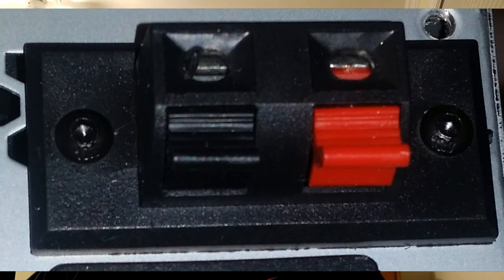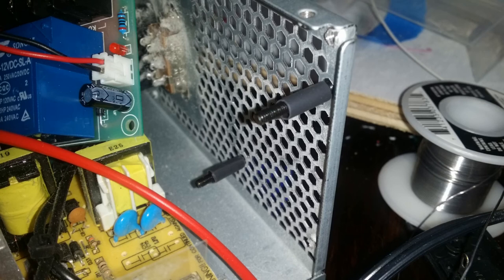Essentially what I did was solder leads onto the connector where the mains wire plugs into the back of the power supply. I also used a clip-on connector normally used for speakers, which is rated for the amperage we're looking at with 120 volts at 200 watts. One lead from the 120 volt mains goes to one connector, and the other lead goes into the relay board. The relay board had to be mounted on the back, and it's very important to make sure you have enough clearance inside the power supply — I made the mistake of not doing that the first time and had to move it. Make sure to map out your location properly, including leaving space for any fan attached to the casing.